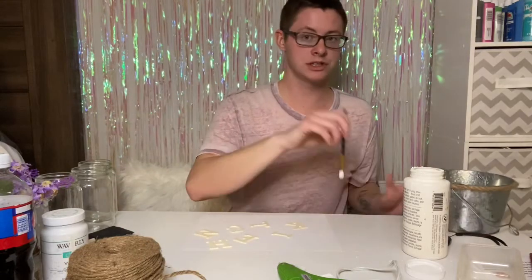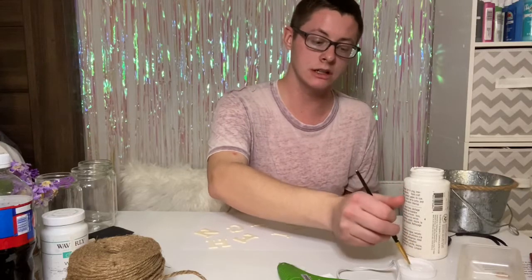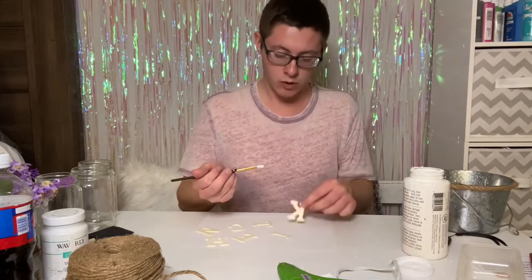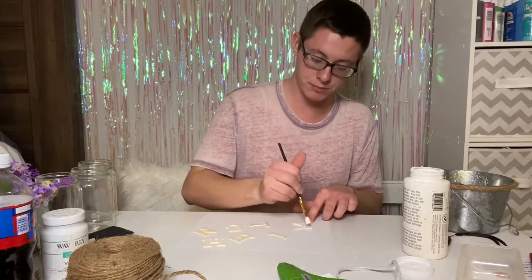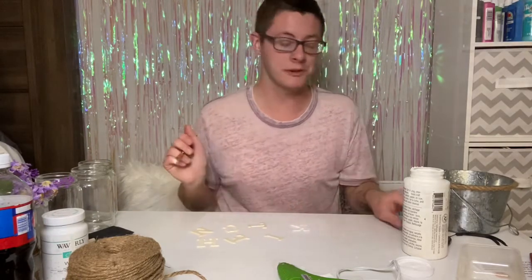Now I'm going to paint my letters that spell out 'kitchen' with white acrylic paint. We're only going to do one side because I'm going to hot glue the other side to the tin, so painting both sides is not necessary. So we're going to do this and then we will be right back.